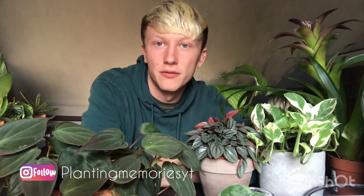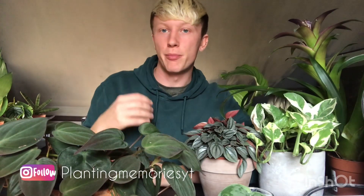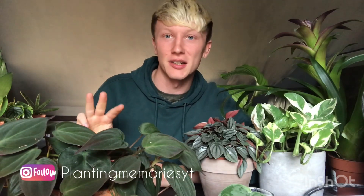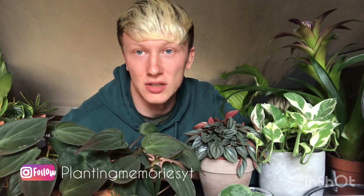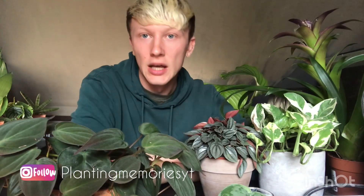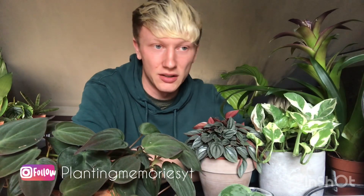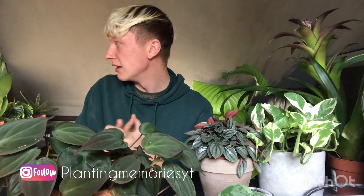How's it going guys, welcome to another video. I've got a small plant haul to show you today. I went to Perrywoods and also to Forrick Garden Center. I bought four plants in total and three of them I'm super excited about — two I've been wanting for a long time to propagate and maybe sell, and one I just saw and had to have because I'd never seen it in person before and it's quite an uncommon one.